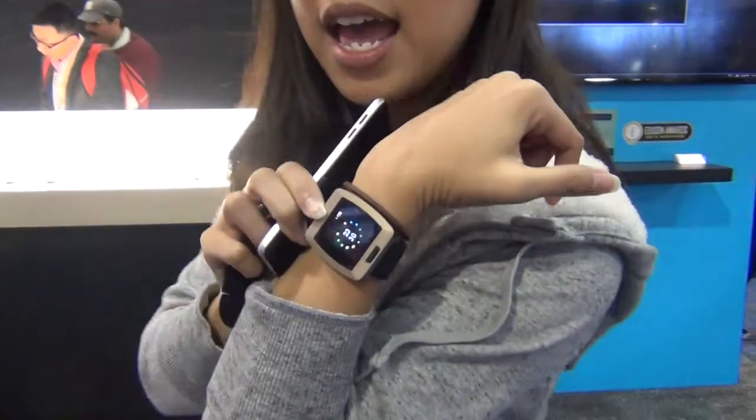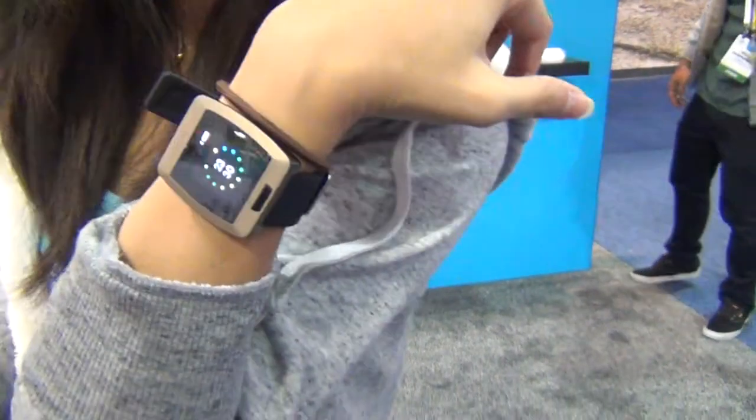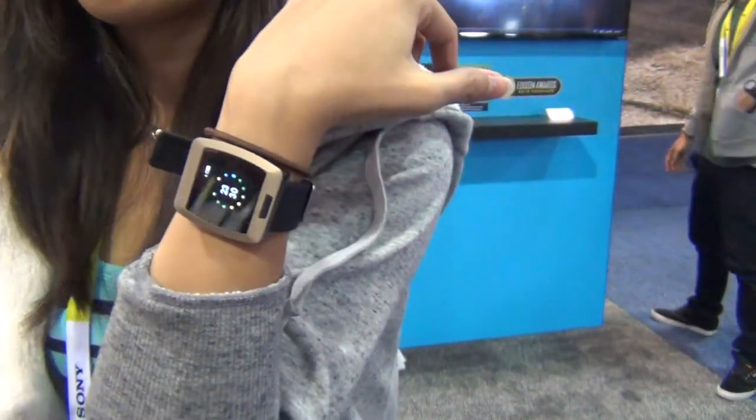And this is our new device called the Ming. What it does is that it's a fitness watch that can do your usual steps, sleep, heart rate, and activity tracking.